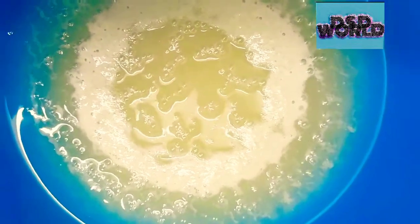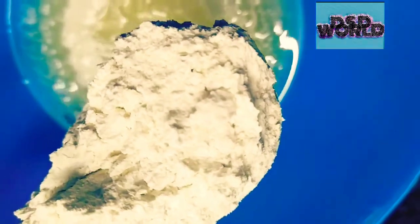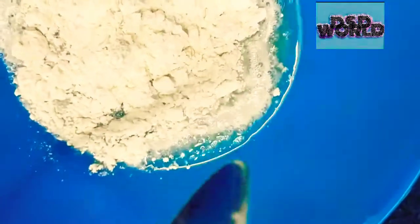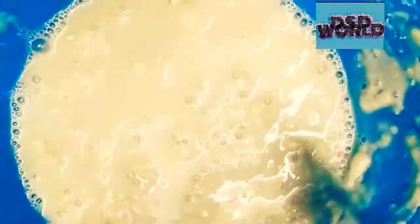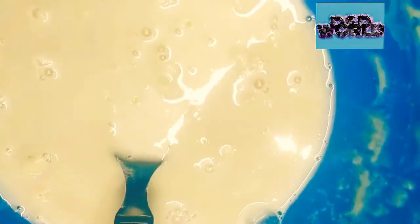We got a nice froth on it. I am going to add 1 cup of whole wheat and mix it well for about 5 minutes. I am going to add salt, then I am going to add the rest of the whole wheat.